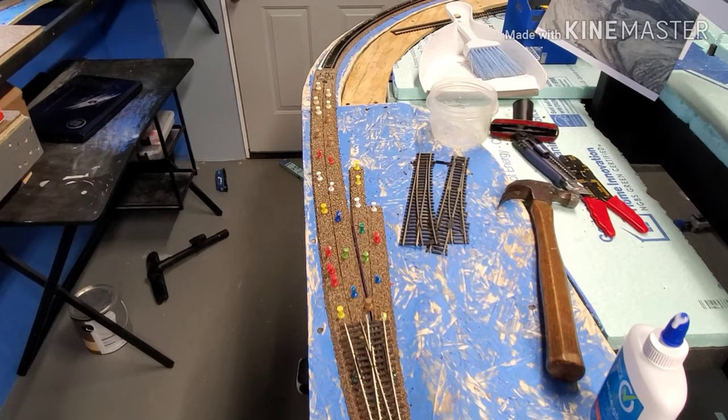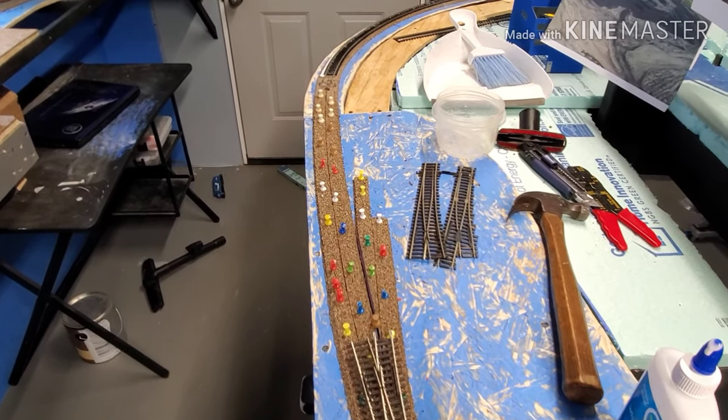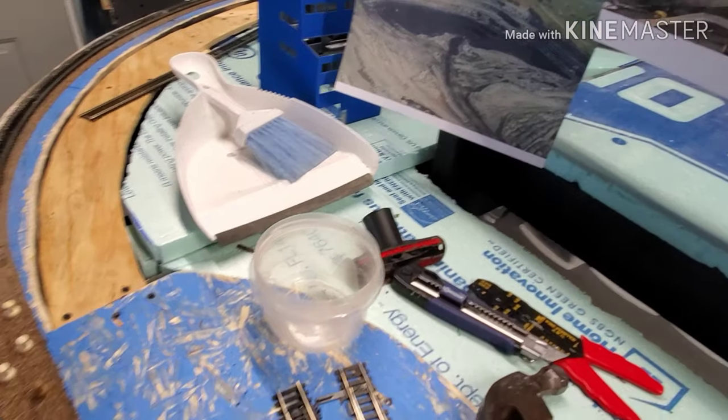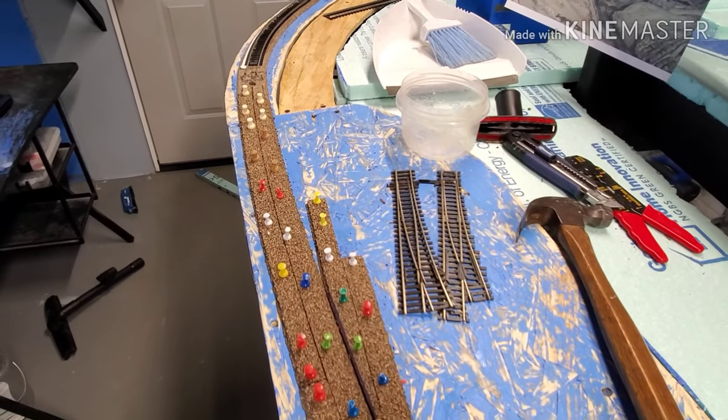There we have it — it's in and ready to go. This is the line that's going to go to the coal mine.